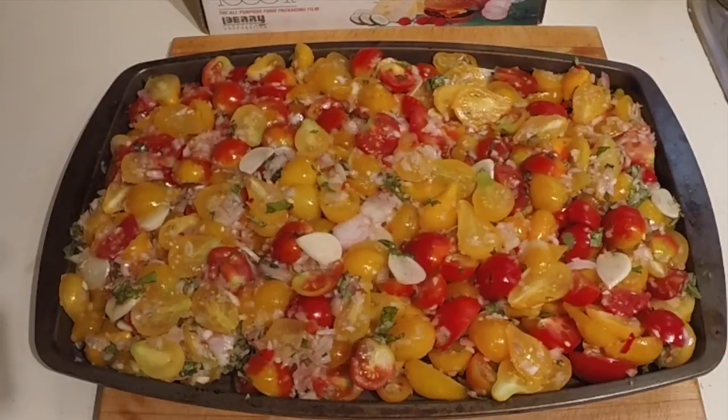This goes in a 375-degree oven for two and a half hours. The first hour, you just leave it in the oven on a lipped cookie sheet or baking tray so liquids won't run all over. After the first hour, you stir it once every half hour until the full two and a half hours is done.